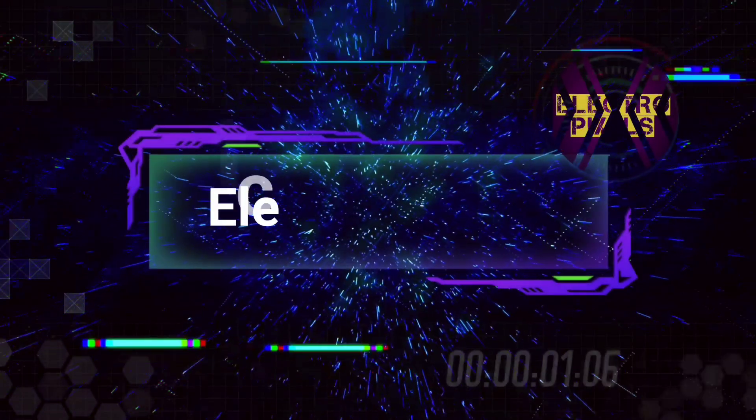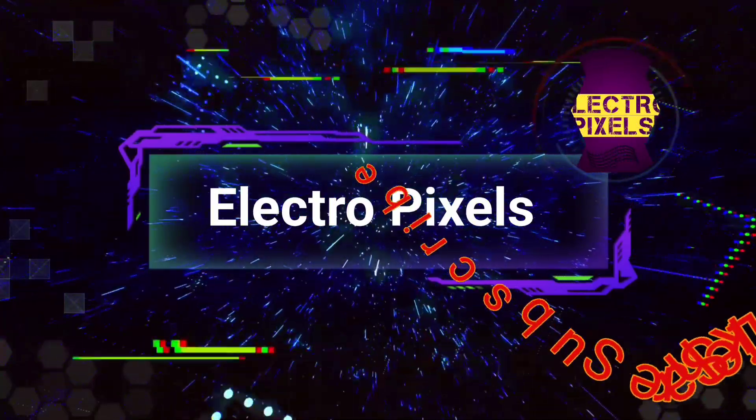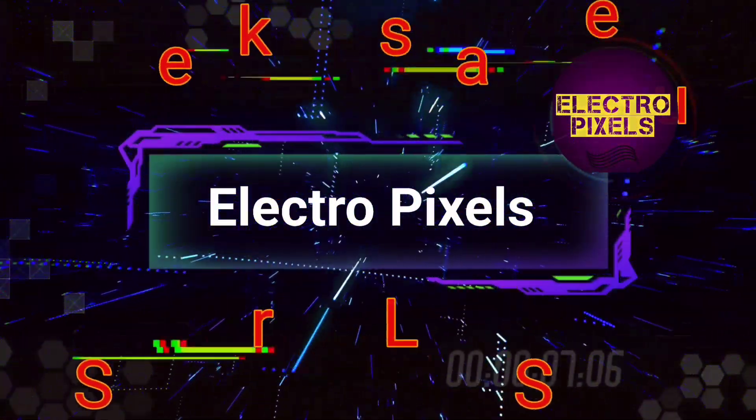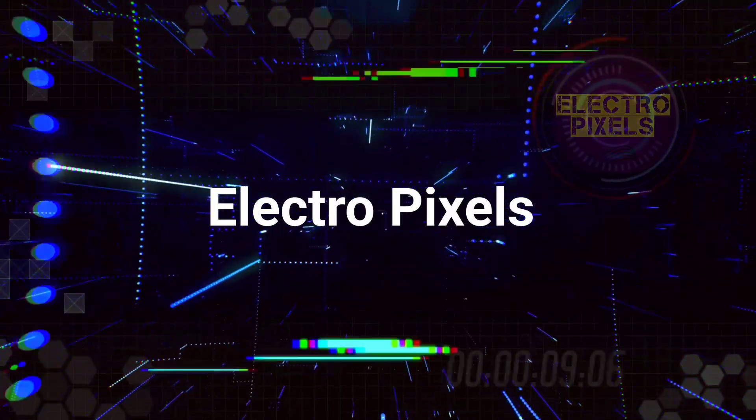Hello friends, welcome to Electro Pixels. If you like our channel, please don't forget to like, share, subscribe, and press the bell icon for further notifications. This is a 32-inch Panasonic TV.